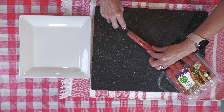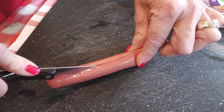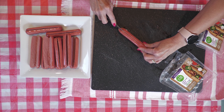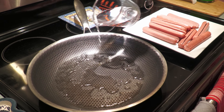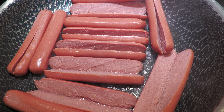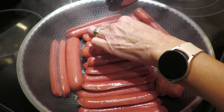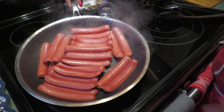First, preheat your oven to 375 degrees Fahrenheit. For the hot dogs, begin by slicing through the middle of each dog, but be careful not to cut them in half. Then spread them open like a taco. Add about a quarter cup of water to a heated pan and bring it to a simmer before adding the dogs. Add the dogs to heat up on both sides. Careful not to burn yourself. They'll be ready once the water has evaporated and each dog is nice and heated.